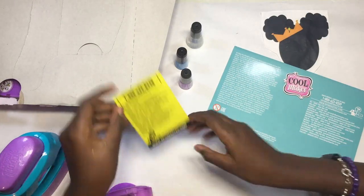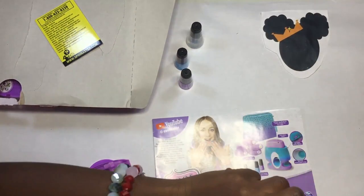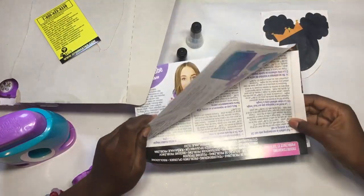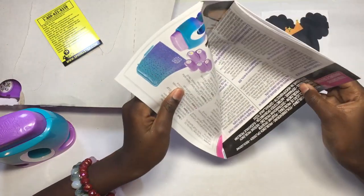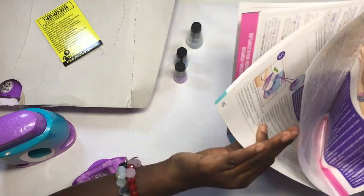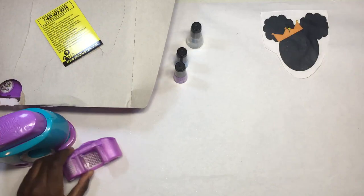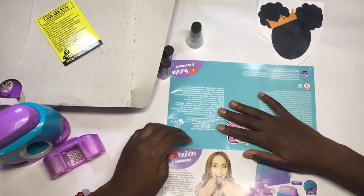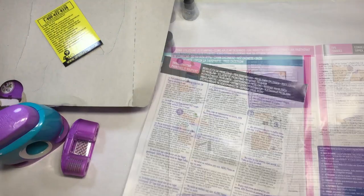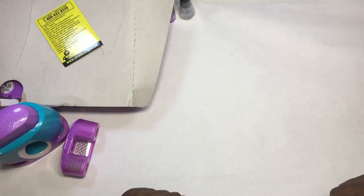I'm going to put each one back in order and keep it neat. I need to pop the cartridge into the stamper — I just don't know where to pop it in from. I'm going to try reading the instructions to see what I'm supposed to do. It says to go to YouTube for Cool Maker. Ages 8 and up — so you can't get this if you're younger than 8. I'm not sure how it's supposed to open.